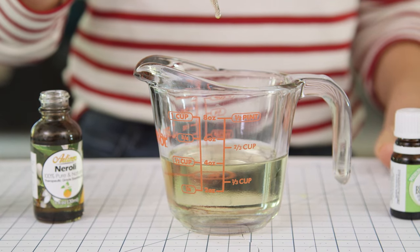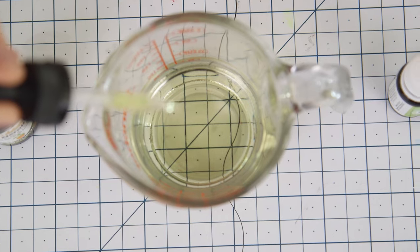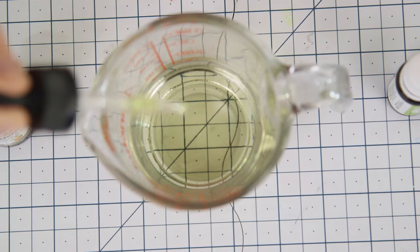For our middle note, I'm using neroli, which is my all-time favorite fragrance oil. The middle note is really the heart and body of your scent, so it's a great place to start when blending your fragrance. Since this accounts for 50% of our blend, we're going to add 30 drops.